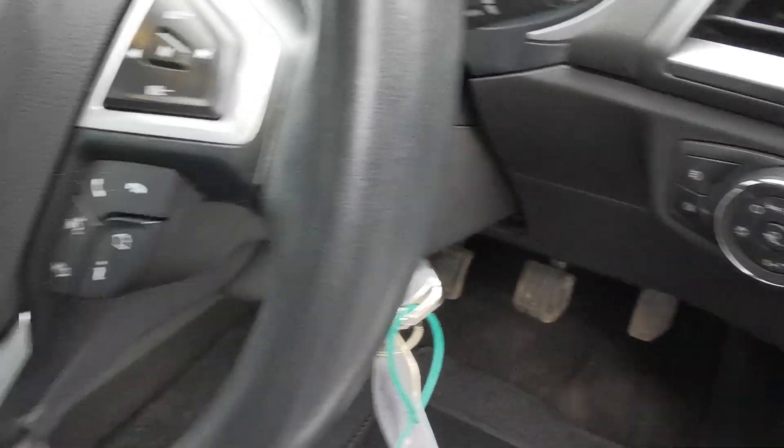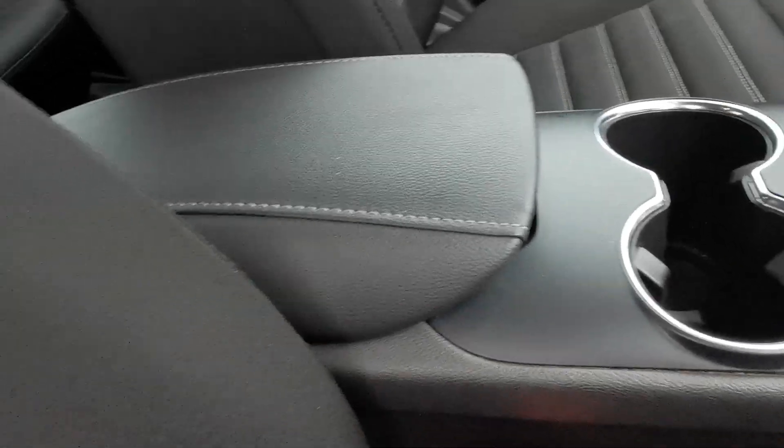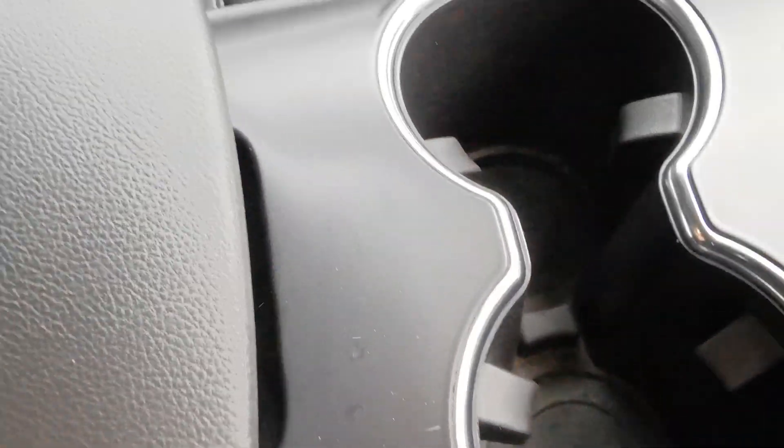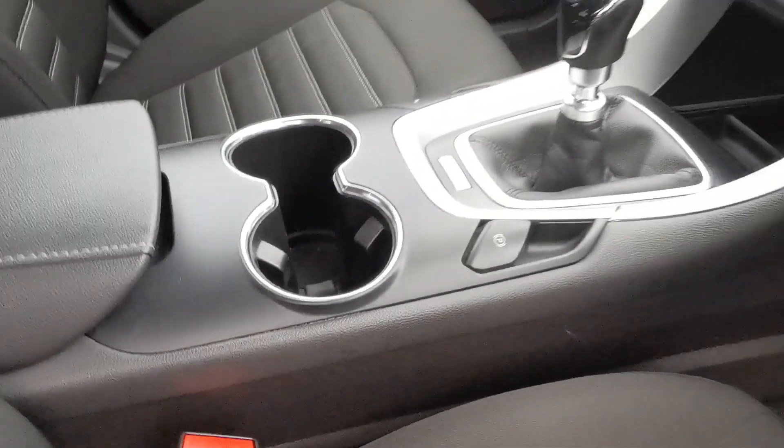Inside the car on the driver's door you've got controls for the electric windows all round, electric mirror adjustment, light controls, centre armrest with internal storage box. Inside the storage box you've got two USB plug-in points and twin cup holders.